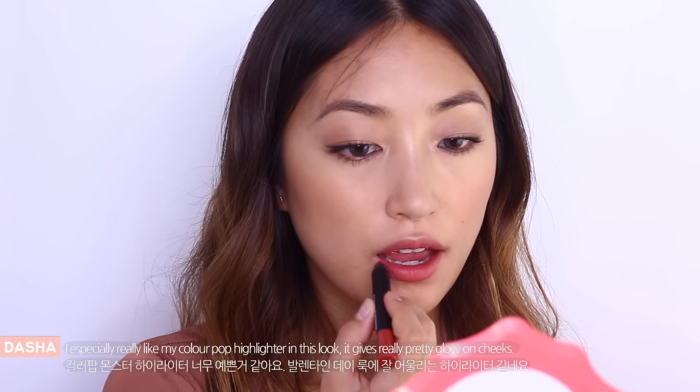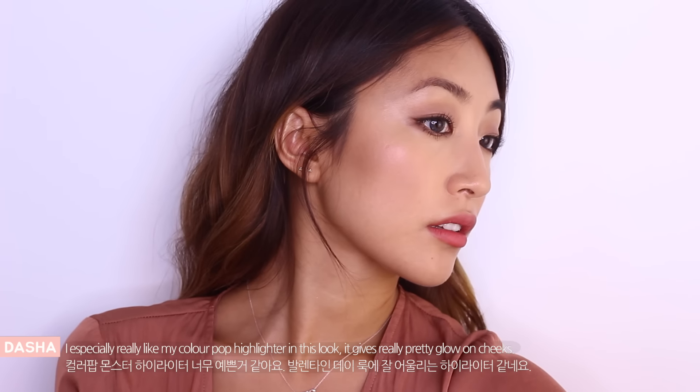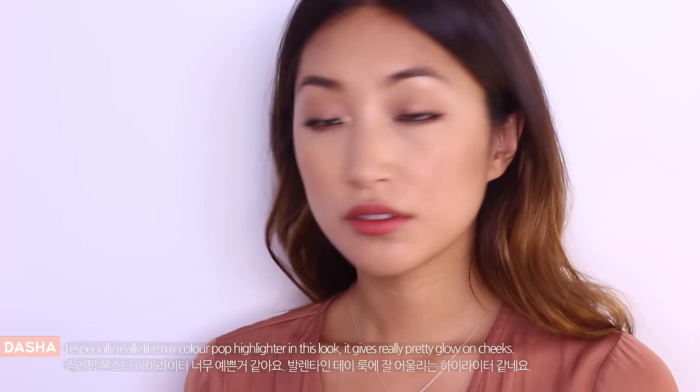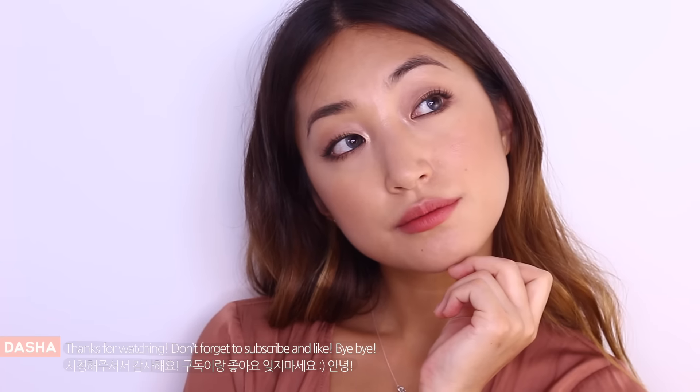Last, I'm applying Nars Dolce Vita and that's it for today. I especially really like my Colourpop highlighter in this look. It really gives a pretty glow on my cheeks. Thanks for watching! Don't forget to subscribe and like! Bye bye! Happy Valentine's Day!